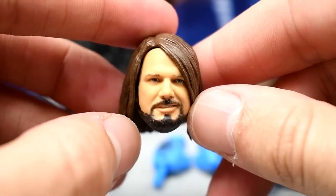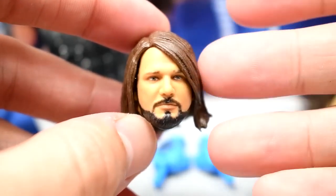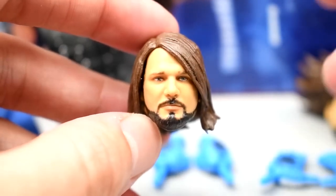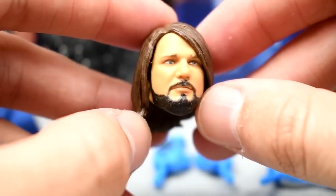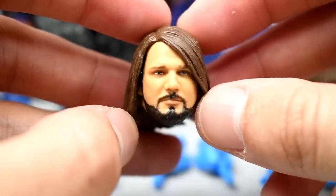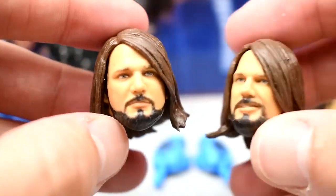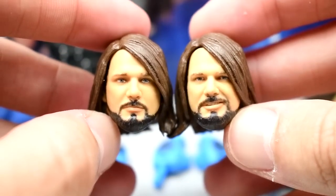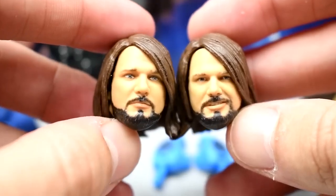The next head sculpt is what the Elite 47 wishes it was. You have a more serious face with the same hairstyle. The beard is a little bit darker than the hair on his head, which is accurate. The hair color and lightness is simply amazing on these head sculpts. It's like they shrunk down AJ Styles' face onto an action figure — and that's really what you ask for.